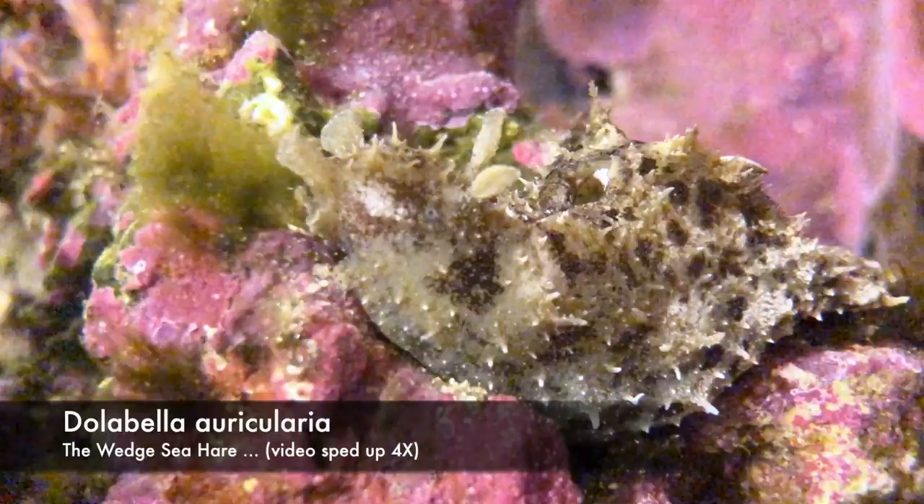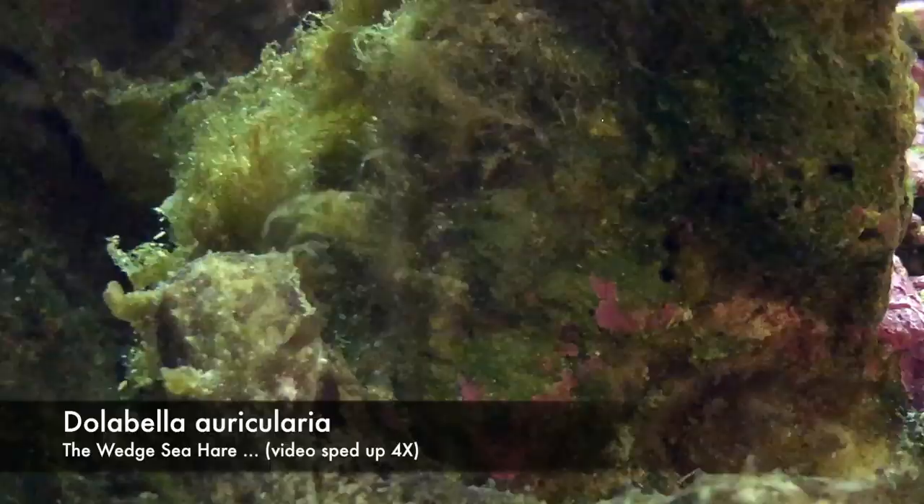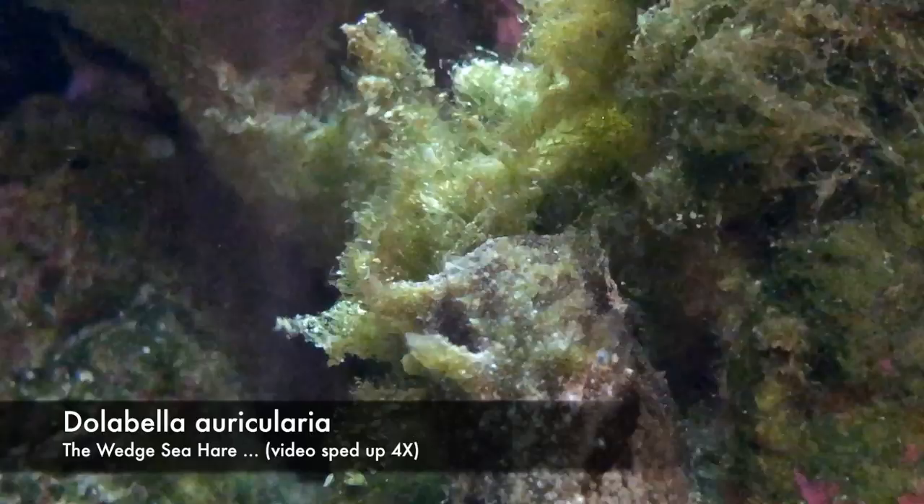Certainly some snakes are venomous and some mushrooms are poisonous, but you can't just label the whole group as toxic or venomous. The same thing goes with sea hares. Based on my research, I've looked a lot at the toxicity of Dolabella in reef aquaria. If you Google it, you get a lot of posts of people getting these sea hares, putting them in their tanks, and the sea hares die. But I haven't found a single mention of somebody putting the Dolabella into their tank, having it die, and having the death poison the rest of the tank.